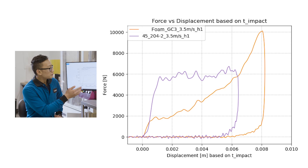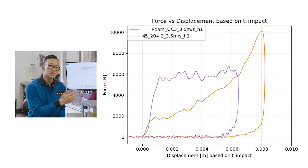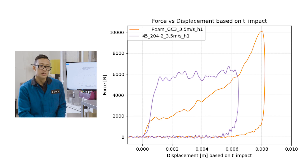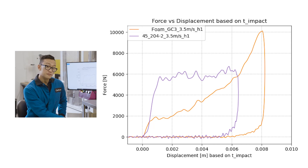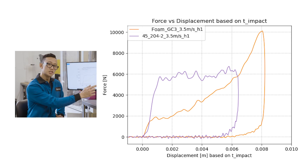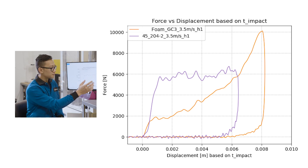Looking at the plot of force versus displacement: if you remember high school physics, force times displacement is work done, or energy, with units of joules. So the area under the curves is energy. Both specimens have to dissipate the same amount of energy, and it is better to do so in a way that minimizes peak force. The orange curve is not able to efficiently absorb energy early in the compression cycle, resulting in much higher final displacement and much higher final force. In comparison, the purple EPU45 curve is much shorter, fatter, and flatter, resulting in a much lower peak force.